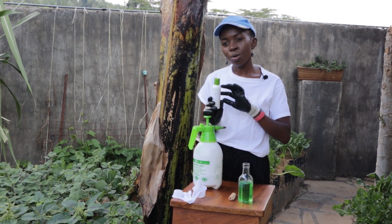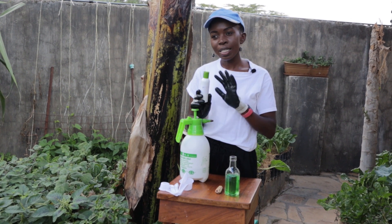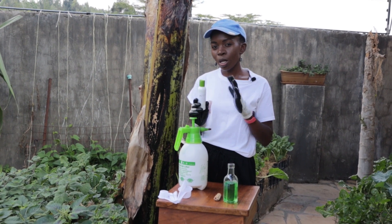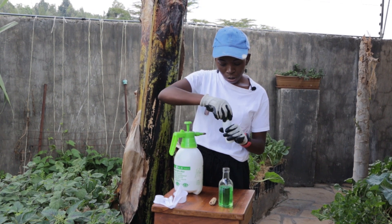So find neem oil that is crude, not processed, cold pressed, and contains a chemical called azadirachtin. Azadirachtin is naturally present in the neem oil itself, so if it's not purified you can be sure that it's a good neem oil. What you need is cold pressed neem oil.